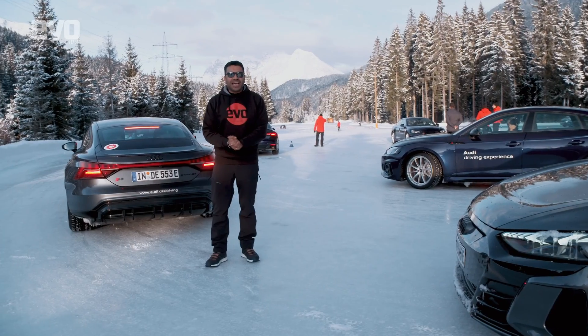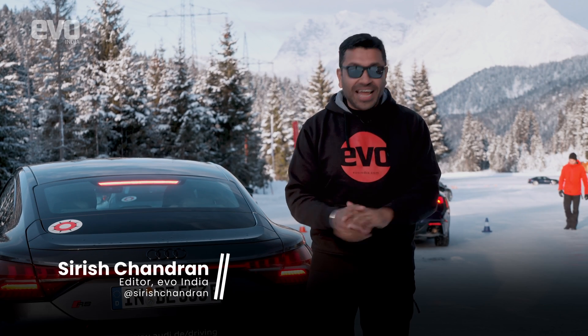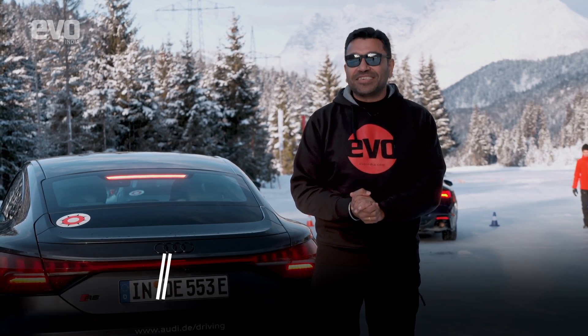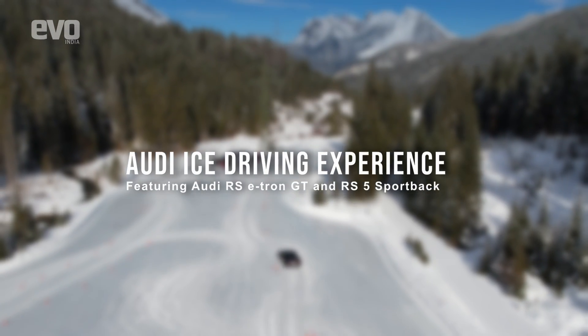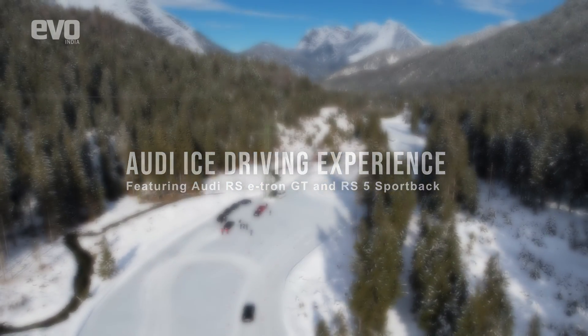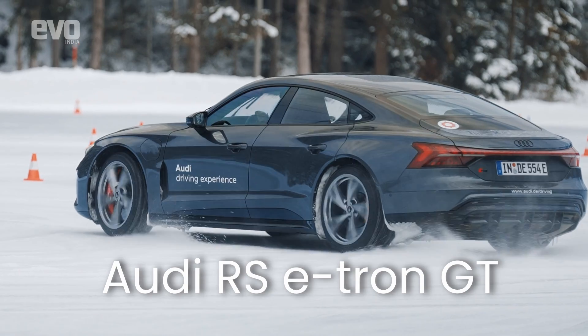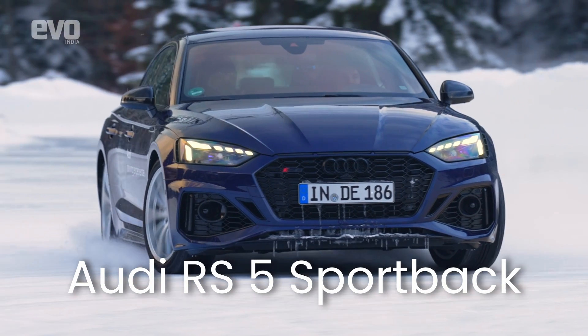What's the most fun you can have with your clothes on? The answer is driving a car on ice, on slippery surfaces. We are at the Audi Ice Driving Experience in Austria — there's a frozen lake behind me and a fleet of both electric cars as well as combustion engine cars. We have the RS e-tron GT as well as the RS5.